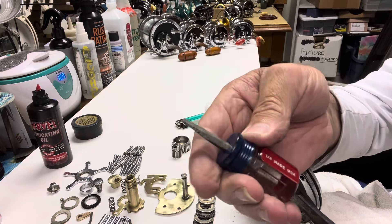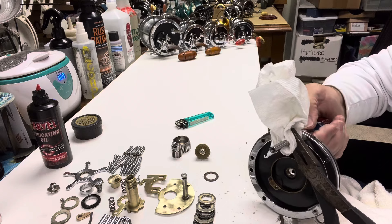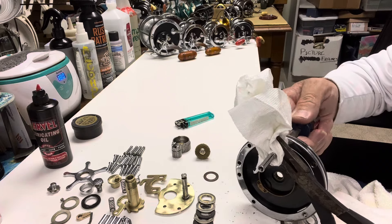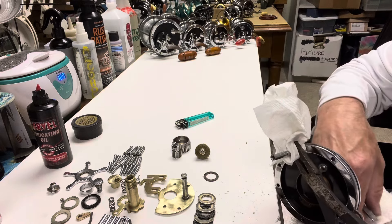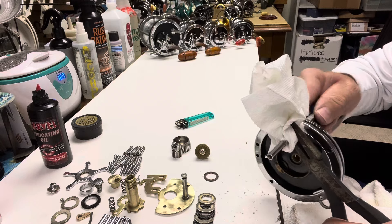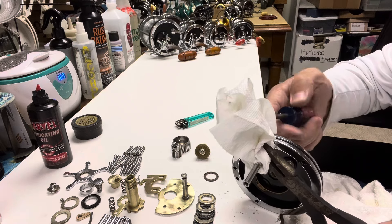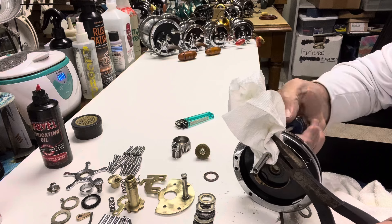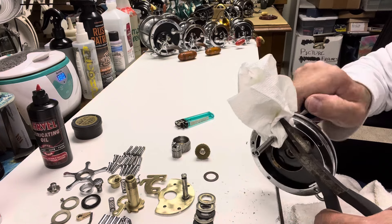I want to give a shoutout to Dennis at Second Chance Tackle — I mess up the name every time, sorry Dennis. If you guys are ever struggling to get a reel apart or service something, check out Dennis at Second Chance Tackle on YouTube. You can find me at Steve Miller Reef Reacher on Facebook. I also run a pretty good Facebook group called Real Penn Reels — R-E-A-L-P-E-N-N-R-E-E-L-S — it's a good group if you're interested in old Penns.